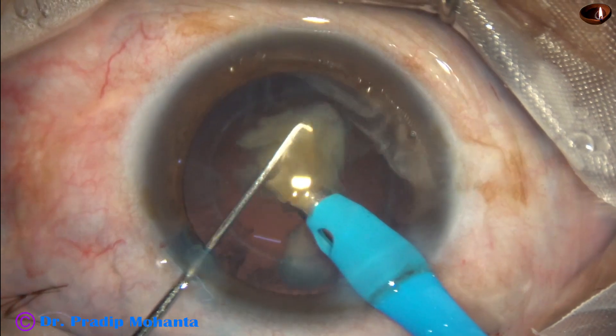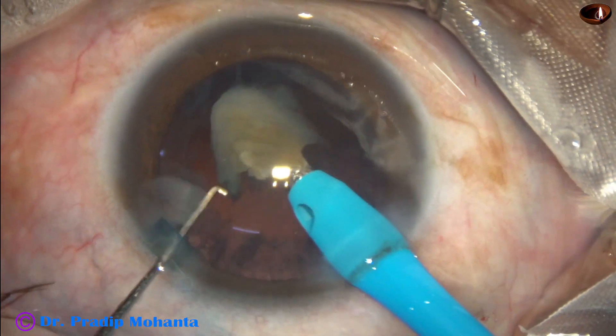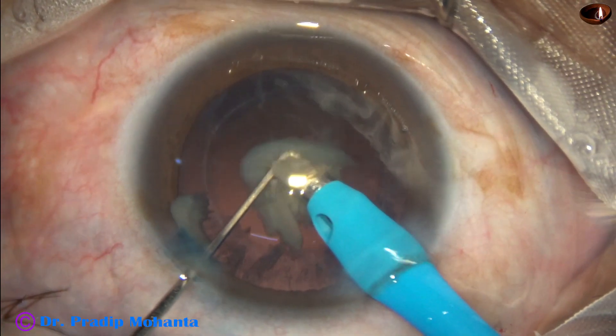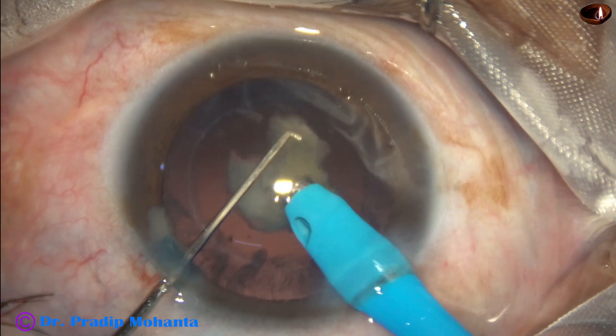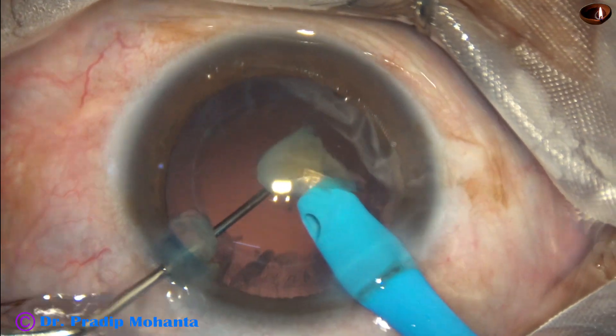Very carefully, keeping an eye on the posterior capsule, I emulsify this space. At this time the vacuum is only 90 millimeters of mercury and flow rate is 20.